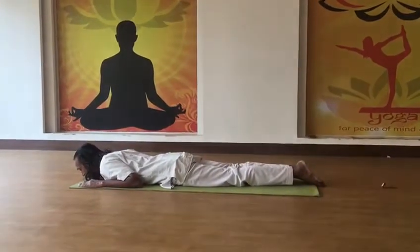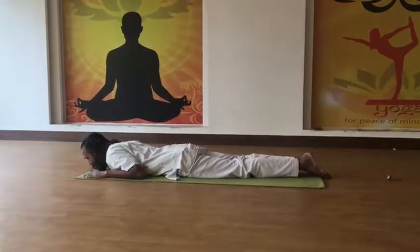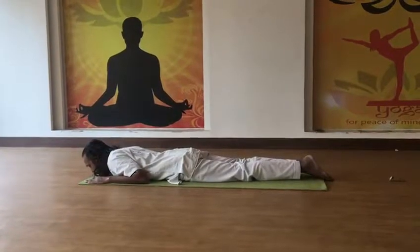Now Bhujangasana. In Bhujangasana we do it in three stages. First is that without raising the elbows, keeping the hands just near the shoulders.